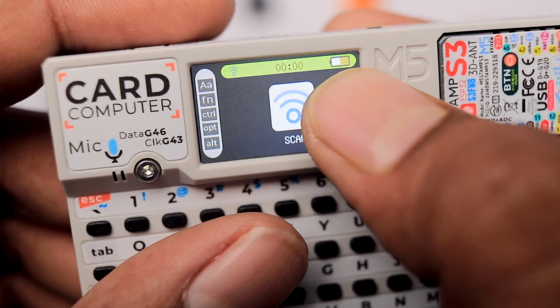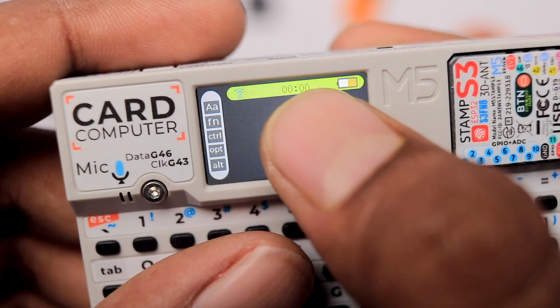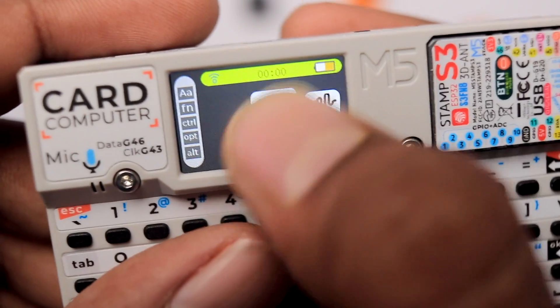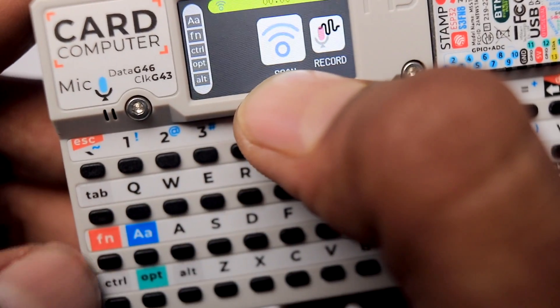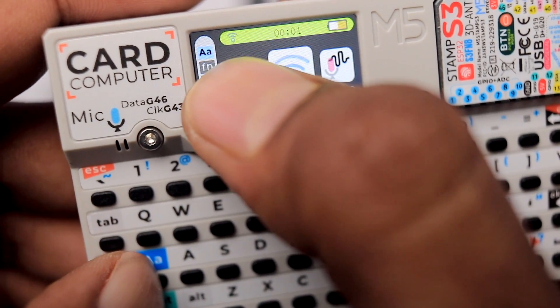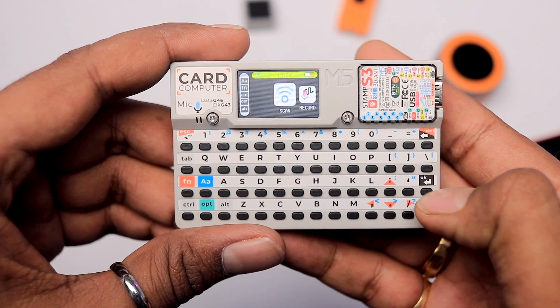On the top we get a battery level indicator at almost 50%, a timer which starts running as soon as we turn on the device, and a WiFi symbol — I've already connected this device with my WiFi router. On the left bar we get options like function key display and caps lock highlight. Now let's see one by one all the options and what we get inside each.